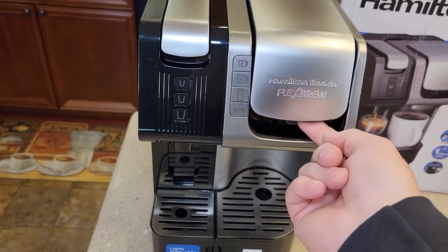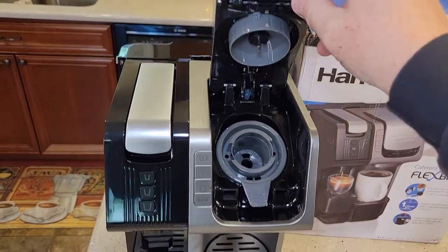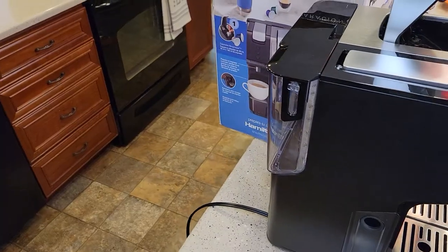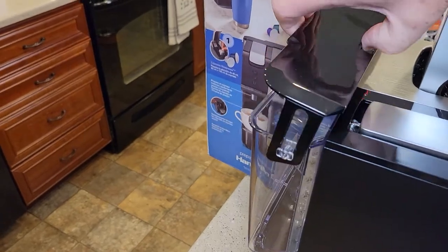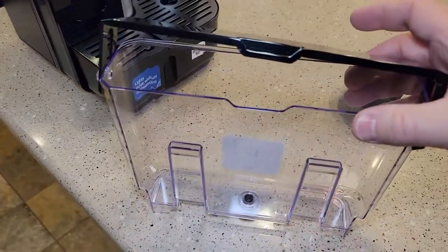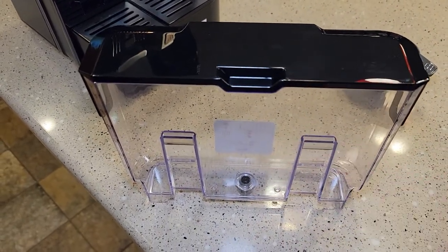We're going to lift this lever — there's a little latch underneath there. See that latch, we've got to lift that. We're going to wash this with some soapy water and rinse it out, and same thing with this water reservoir. We're going to take it to the sink. Now be careful, it is kind of thin plastic. Rinse it out with some soap and water, then fill it up with just fresh water.